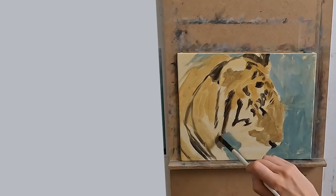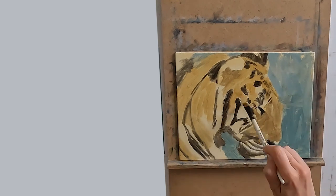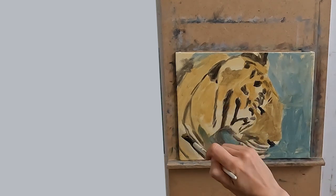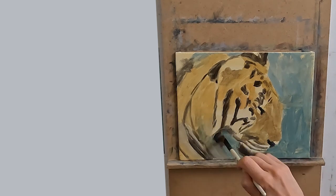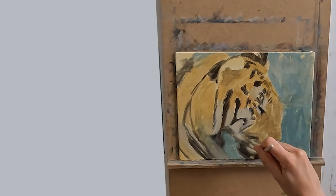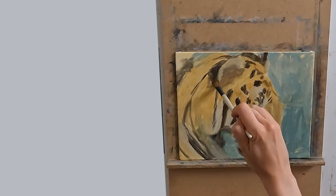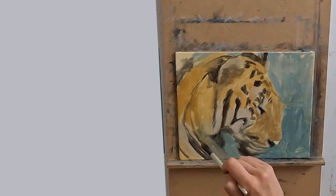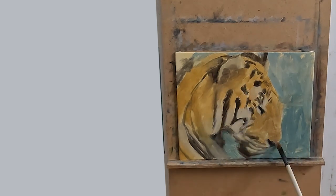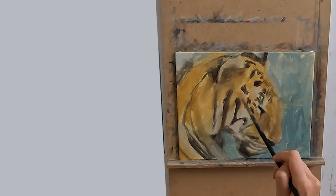Once I've got my tiger on there I leave it to dry overnight and will have another go at it the next day. Because the paint is so thin it will be dry in about 24 hours. I will paint sittings 2, 3 and 4 a la prima. I want my paint to remain wet because I want to be able to manipulate it and push and pull it about, so I will use a bit of linseed oil on these sittings. I will also do these sittings on consecutive days in blocks of no more than three hours.